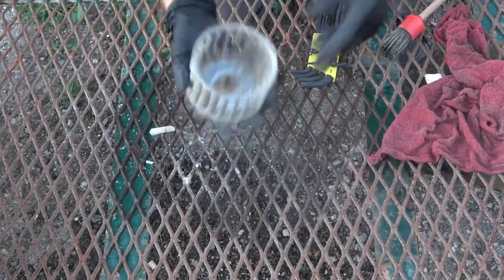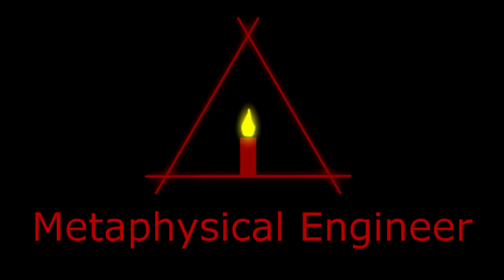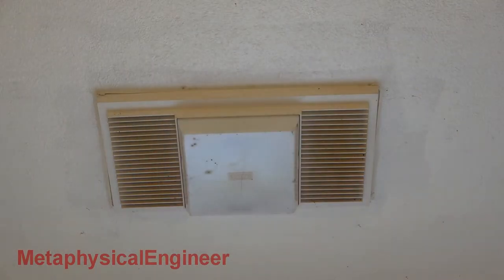Blech, no wonder it made the burning smell. Today we're looking at this bathroom exhaust fan. It's got a light, the fan itself, and a heater that needs some help. Time for a refresh.